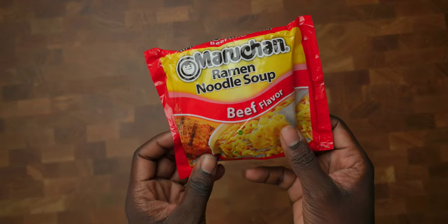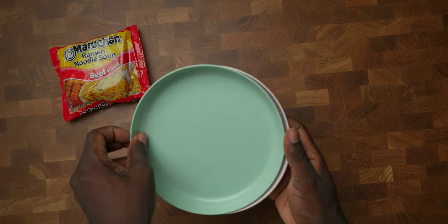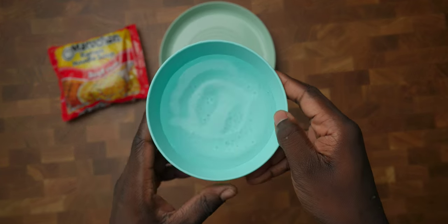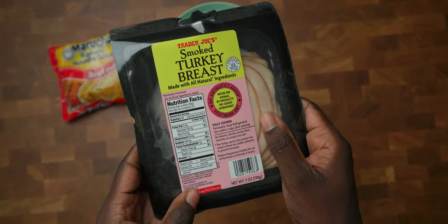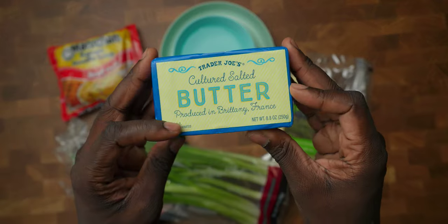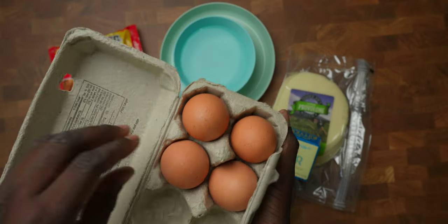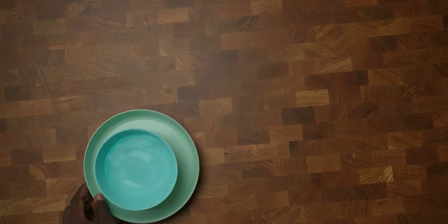RomFam, you're going to need a couple of things. Grab a pack of ramen — it doesn't really matter the flavor. I'm going to use beef Maruchan, but you can use any kind you want. Grab yourself two plates — I'll explain why you need those. You're also going to need about a cup of water. And what good is a sandwich without some meat? We're using some Trader Joe's smoked turkey breast. Grab yourself some cheese — I'm using provolone — some green onions, some good old butter, and an egg. And RomFam, that's pretty much it. Let me show you how to make this sandwich.